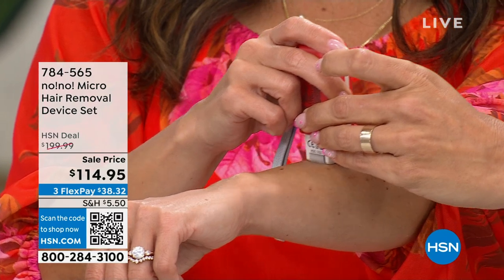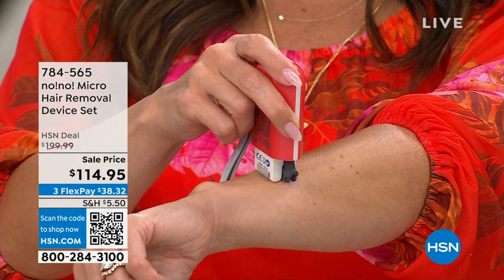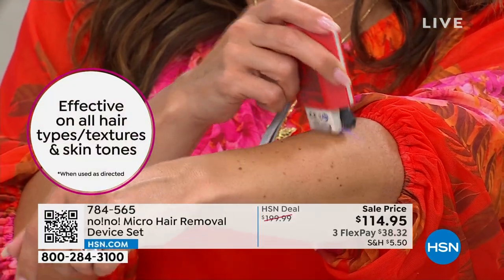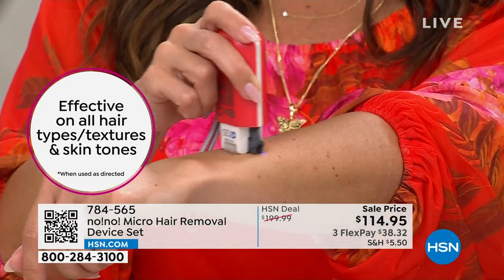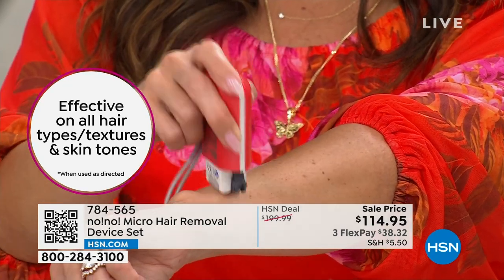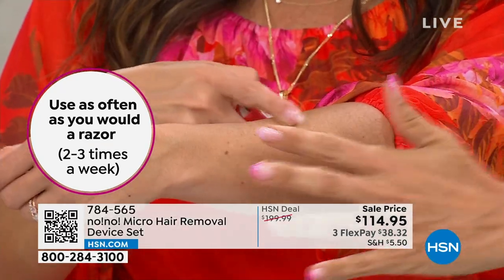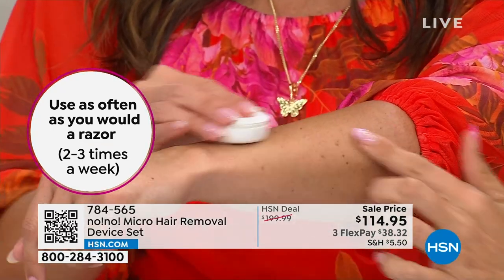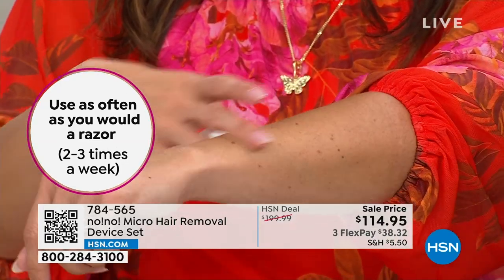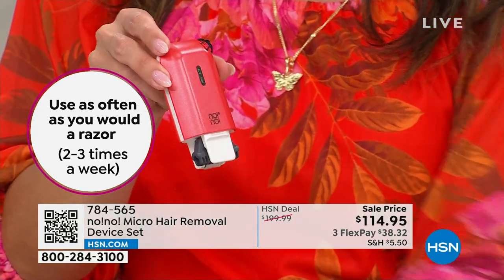You don't feel anything — no redness, nothing. There's just a slight warmth. If you do have long hair you're trying to treat without trimming it down first, you'll smell it — kind of like a hair dryer. After treating, use the buffer to get rid of any crystallization and that's it — you've given yourself a treatment.